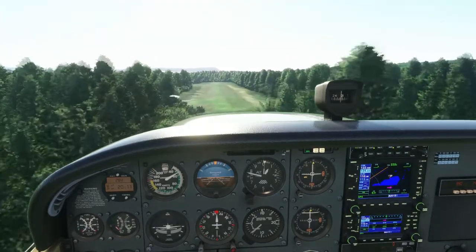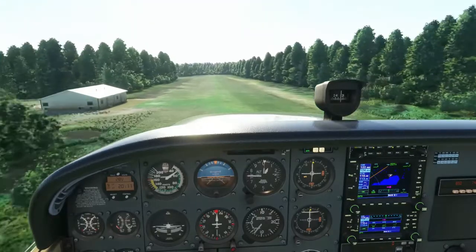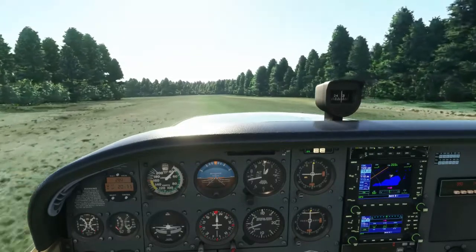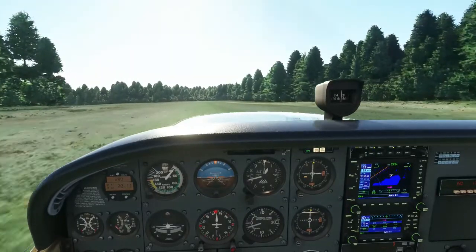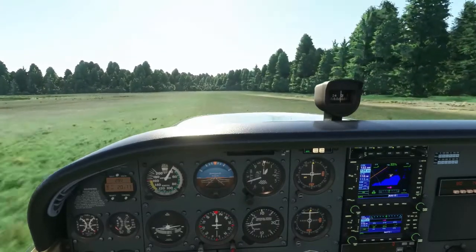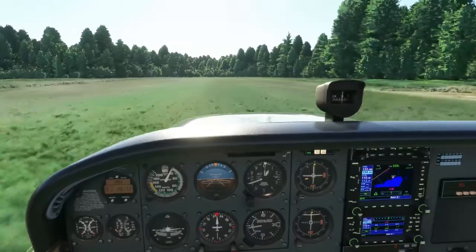This is a soft field landing. Conduct it just like you would a normal landing, but leave about 100 or 200 RPM on. Touch down in a nose-high attitude. After touchdown, bring the controls all the way back and attempt to keep the nose wheel off the ground as long as possible.